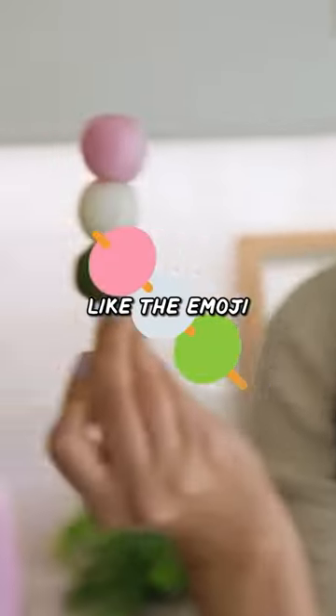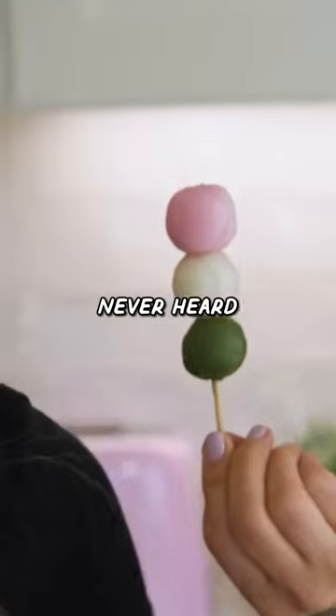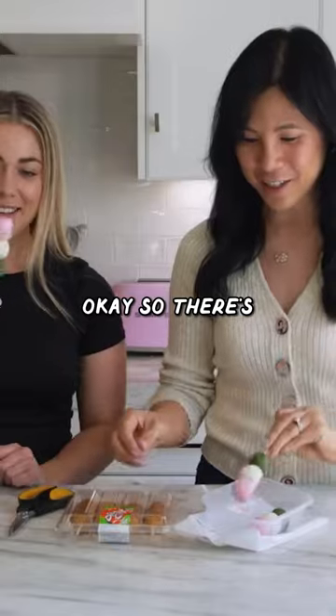These are dango, like the emoji. I've seen the emoji, but I've never heard of this before. So there's like two types.